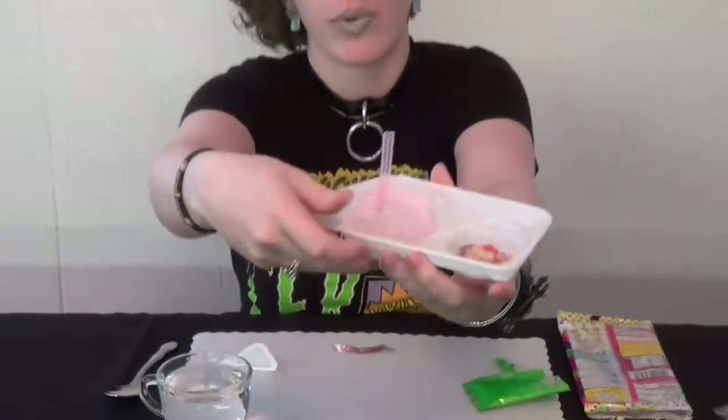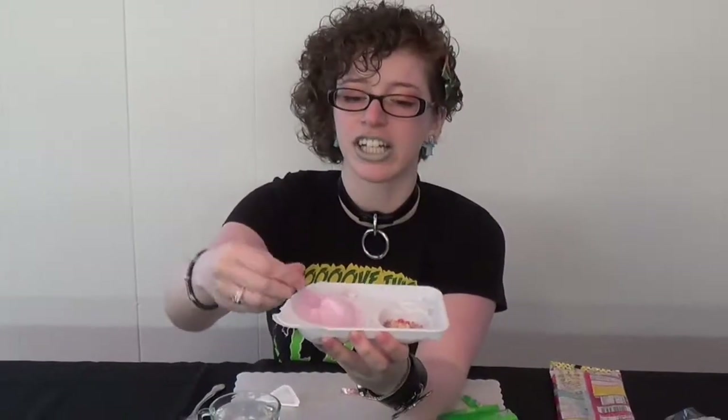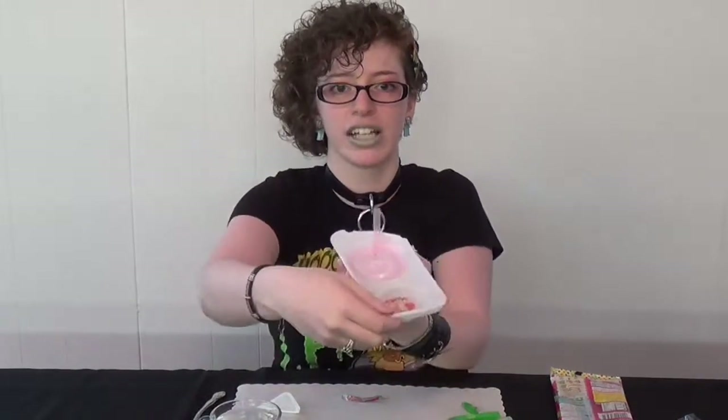That is what the finished product is going to look like. Now to eat this, the instructions say you just get a nice spoonful, dip it in the candy, and take a big bite. It's really simple, really easy, and it's going to be good. We're going to take a break so I can get my helper here. All right, we're back, and I have Zachary, who's going to help me try this — I've had it before, but he has not.